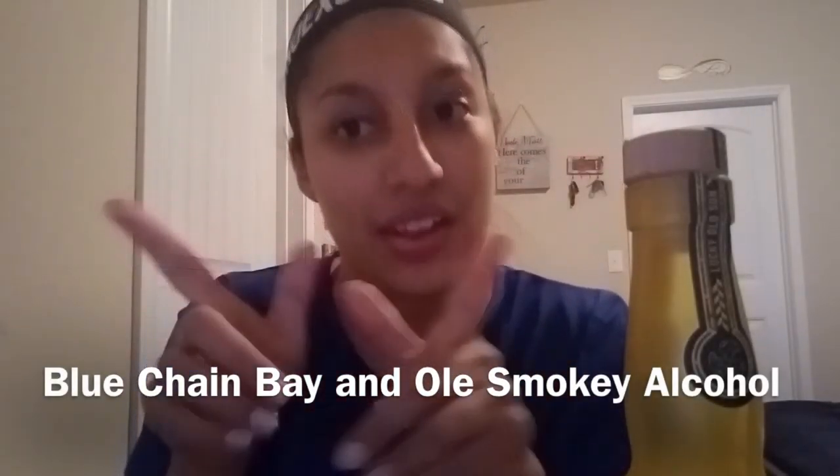Hey guys, Lila Jane here, back with another review. Me and my husband have decided to try out some new alcohols just because. The lighting was a bit off but now we're good. We've been trying these new alcohols and we actually really like them, so I wanted to review them.